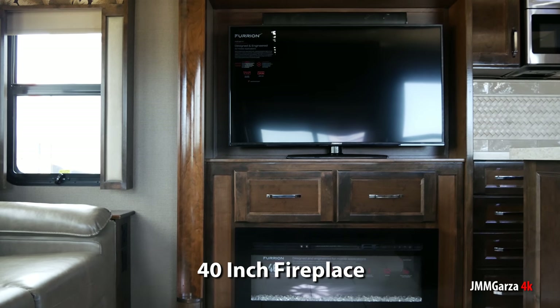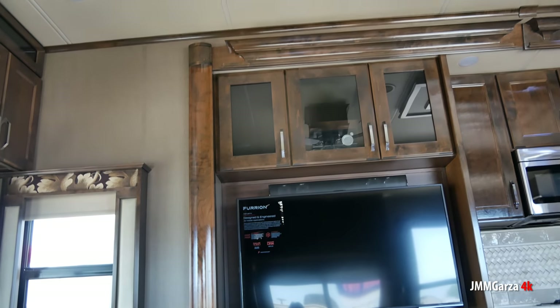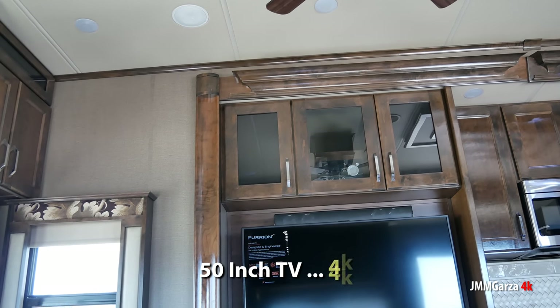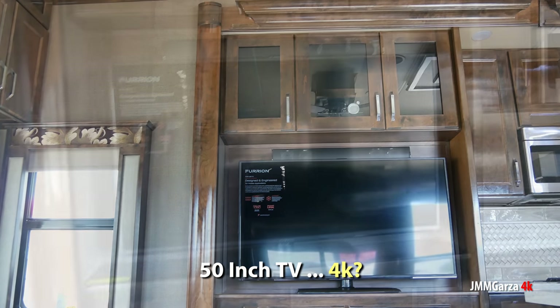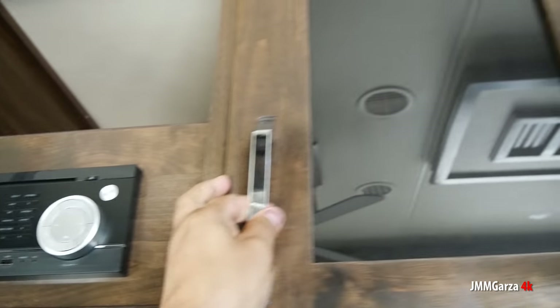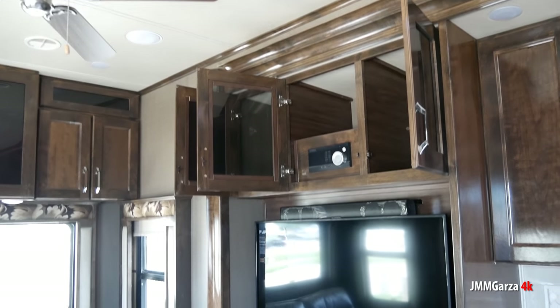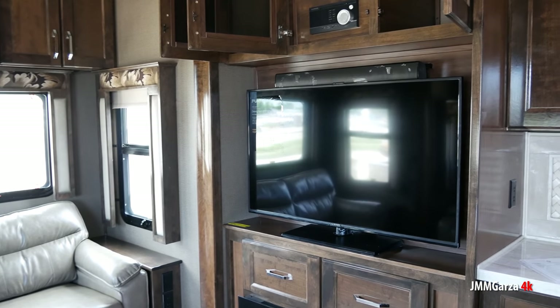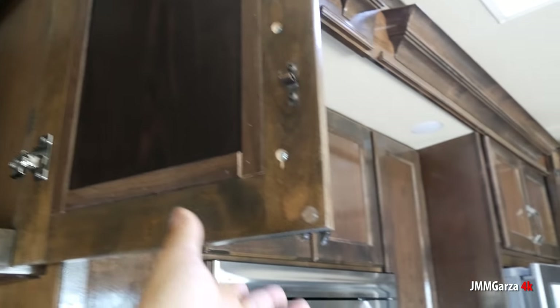So it has a 40-inch fireplace and a 50-inch television — a very nice television indeed. I always wondered if they have any 4K 50-inch TVs in some units, because at home I have only 4K TVs and I really like 4K — I got spoiled by it. You can always upgrade and buy one and stick it in there yourself. This has the latest Furrion head unit — very nice. Furrion TV, Furrion soundbar, Furrion stove, Furrion stovetop — Furrion everything pretty much.